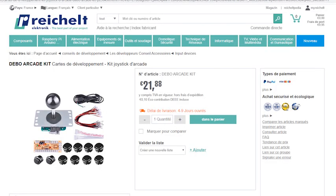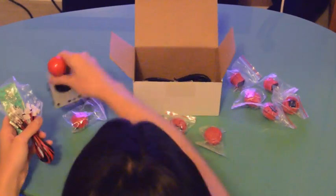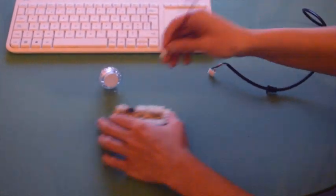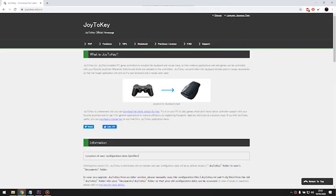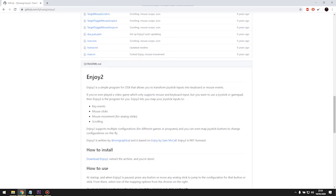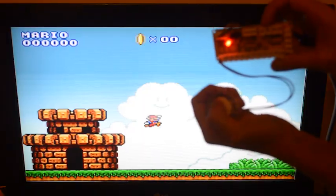You'll find arcade kits online for about 20 euros. Inside, you'll usually find 10 push buttons, a joystick, a keyboard encoder PCB, and a bunch of cables. It's very easy to plug. Once everything is plugged, you can use a keyboard encoder software — you'll find some online for free, like Joy2Key for Windows and Enjoy2 for Mac. These softwares will allow you to attribute keys to your buttons. And that's all — now you're ready to play games with your controller.